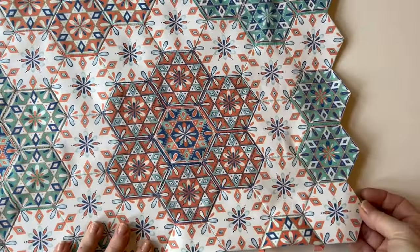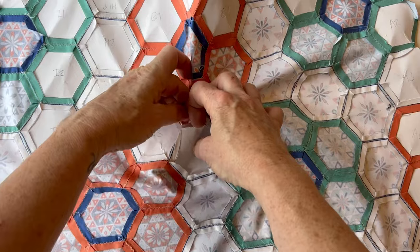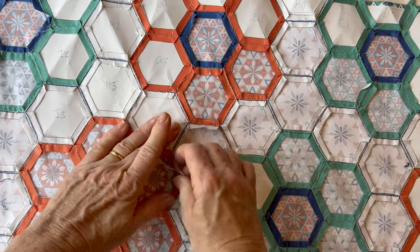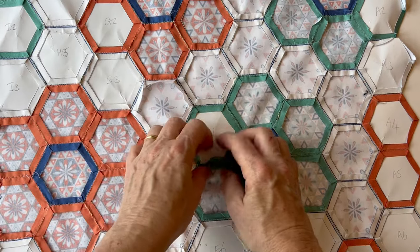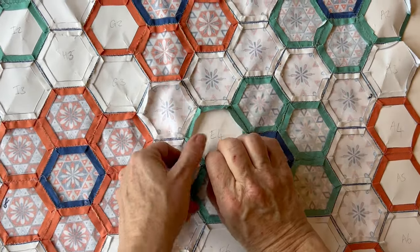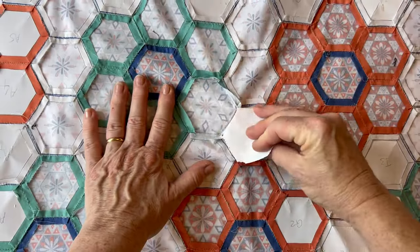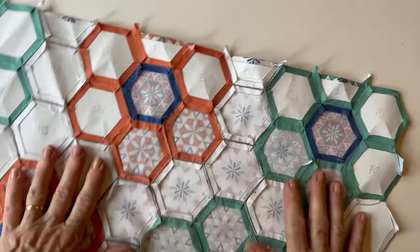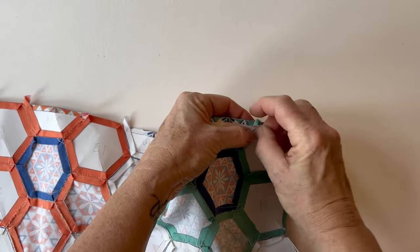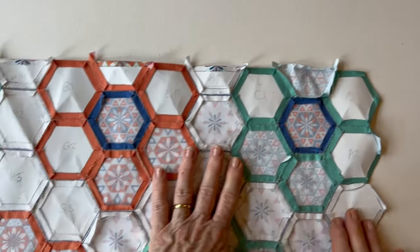Once you've finished stitching all the rows, give it a press. Turn it over and remove all the paper pieces. If you've glued them, just peel back the fabric edges and tear out the paper pieces. If you've caught any pieces in your stitching you might need to tear out small pieces; if you haven't, the whole piece will come out. If you've tacked your paper hexagons into place, take out the tacking stitches and remove all the paper pieces. Take your time to make sure all the paper pieces are removed, particularly any small pieces left where you've stitched into them. Continue until you've removed all the paper pieces, then give it all a press so that the seam allowances are all facing outwards.